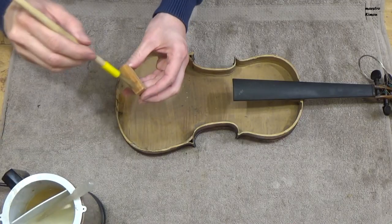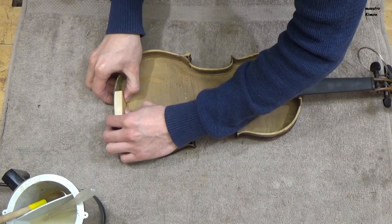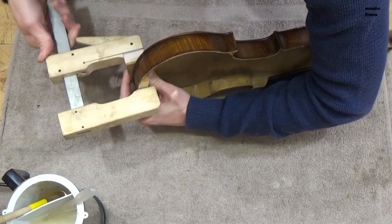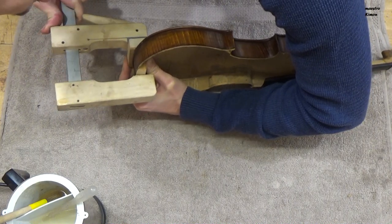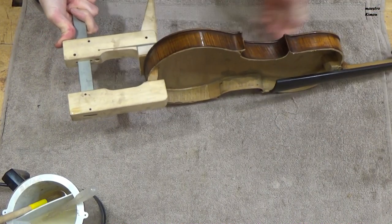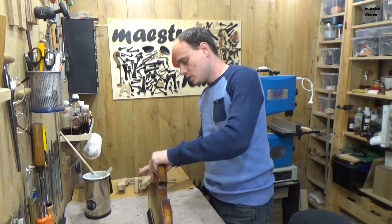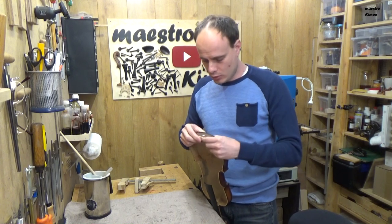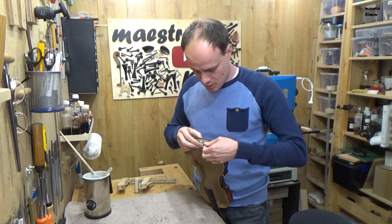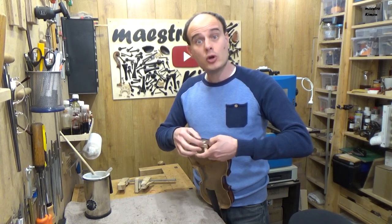Now I can glue the block in its place and I will start by gluing it only to the back, and later on I will glue the ribs on it. Now that this is dry I can put some glue in all those small cracks in the ribs and glue them to the block.